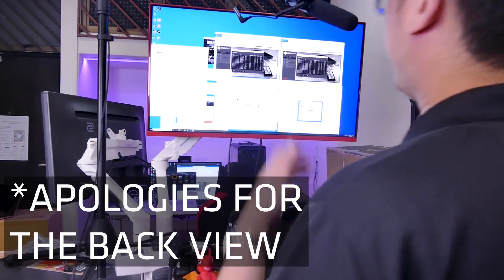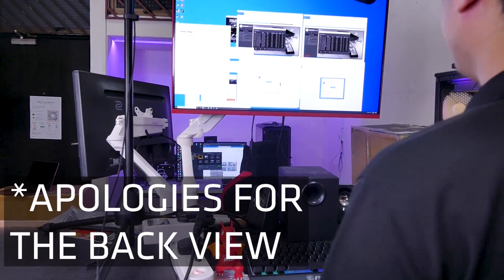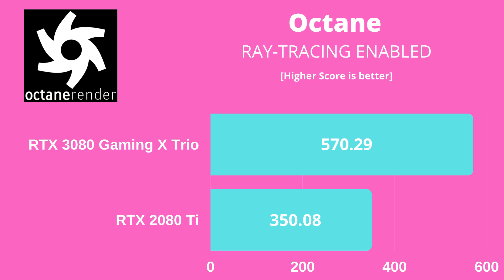Now we move to the professional benchmarks — and this is where things get really scary. First up is Octane Bench 2020, testing the ray tracing ability of GPUs. The 2080 Ti scores 350 while the 3080 scores 570 — an astonishing 60% increase in performance. The implication is that two RTX 3080s will render slightly faster than three 2080 Tis, while consuming much less power since it's two GPUs versus three.